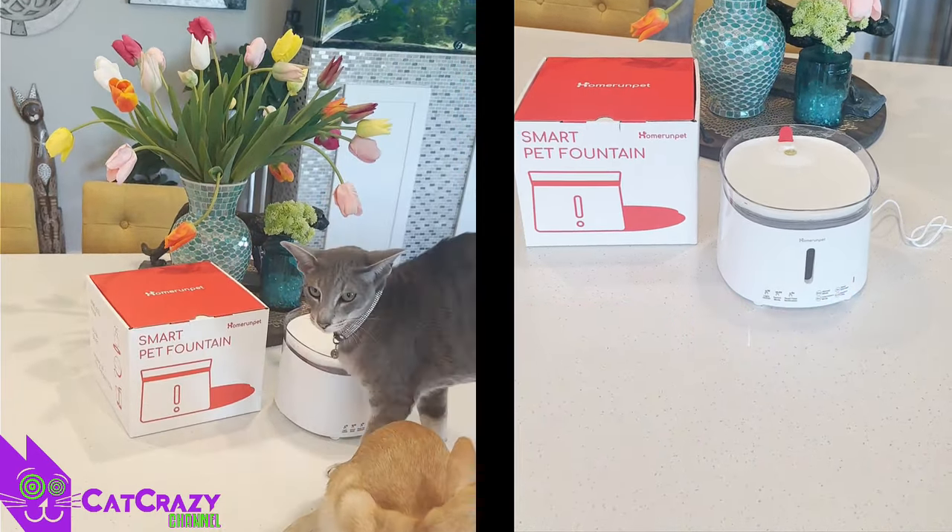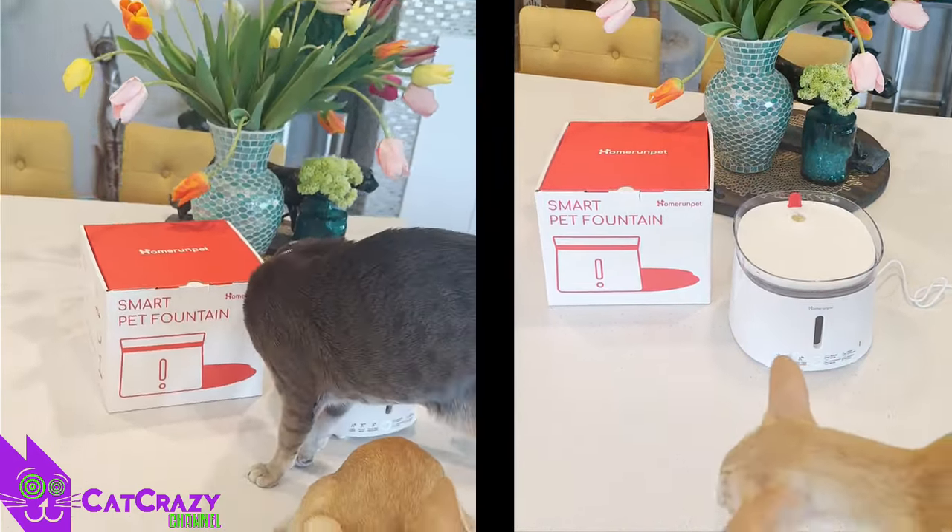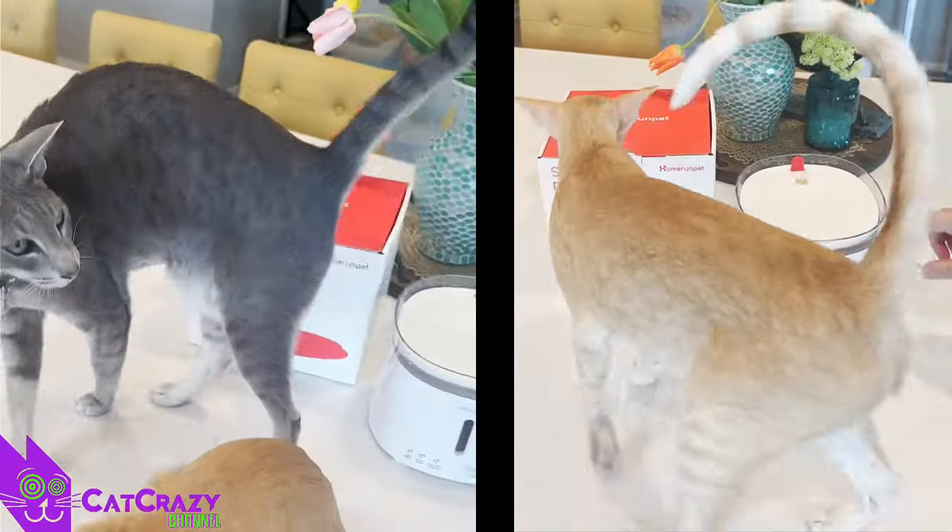Here's another thing I like. Here in California we oftentimes have power outages, and when that happens the tray on top holds enough water for a whole day. And the fountain itself is big enough to supply your cat with water for a whole week.